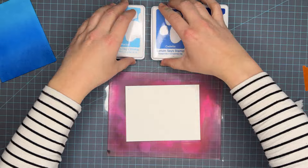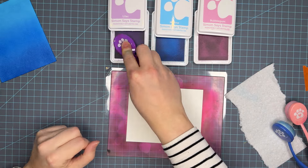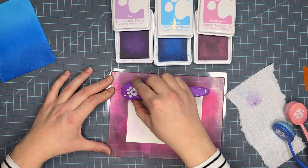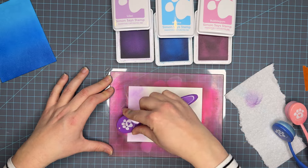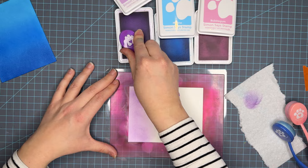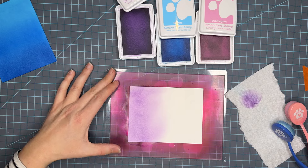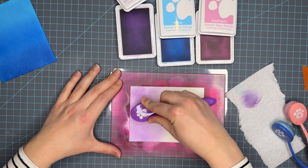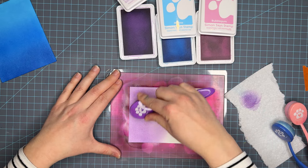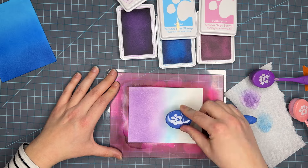Up next we have Lilac, Marine, and Bubblegum — a really fun pastel trio. We're going to go in with Lilac first. I did notice I've been trying to be really good about ensuring that my inks are re-inked before I get started, but I was just so excited to jump into filming that I forgot. You can see by the ink pad how it's a little lighter — that tells me they should have been re-inked. I'm finding this Lilac is just a little bit dry, and the same with the Marine and the Bubblegum.